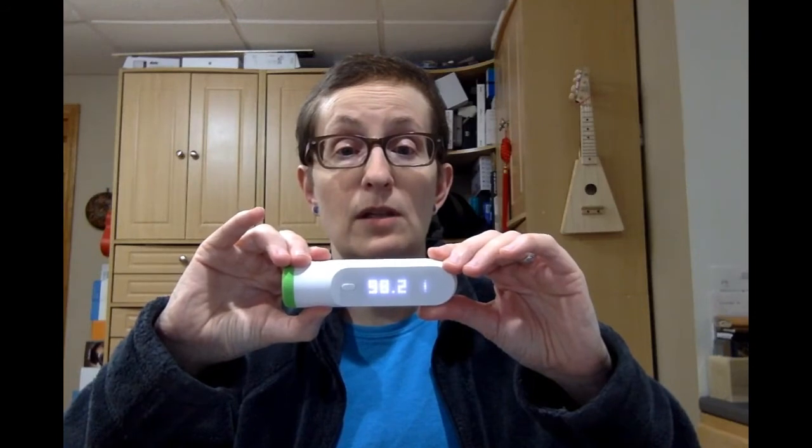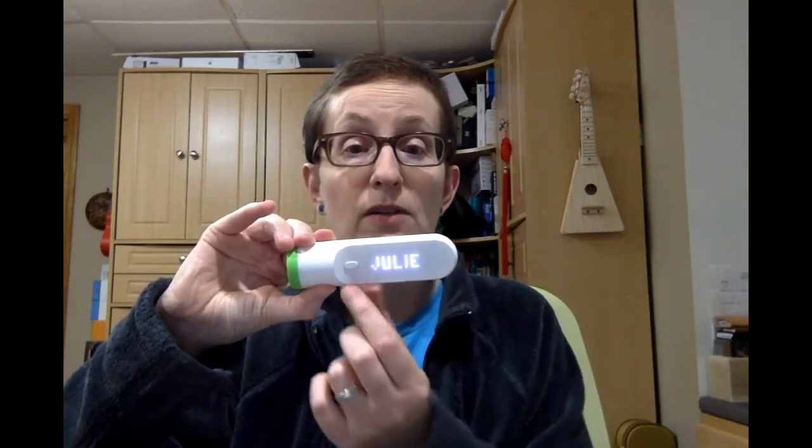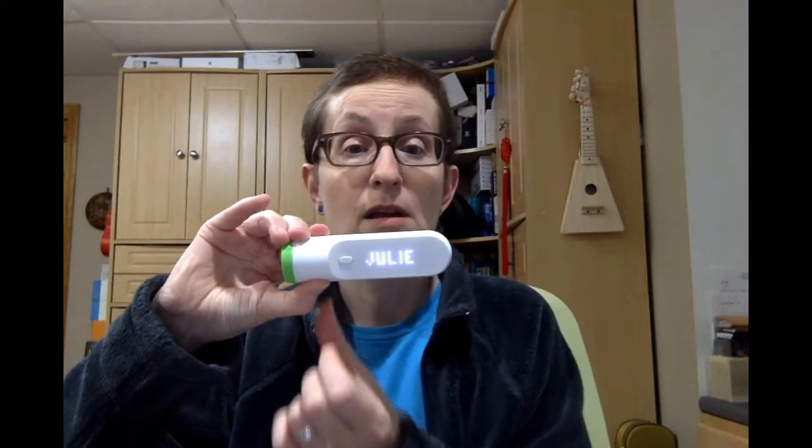Now you can see the reading that it took, and then if I scroll, it lets me choose from the users in my Withings account. The green light lets me know that I do not have a fever, and that's how it works.